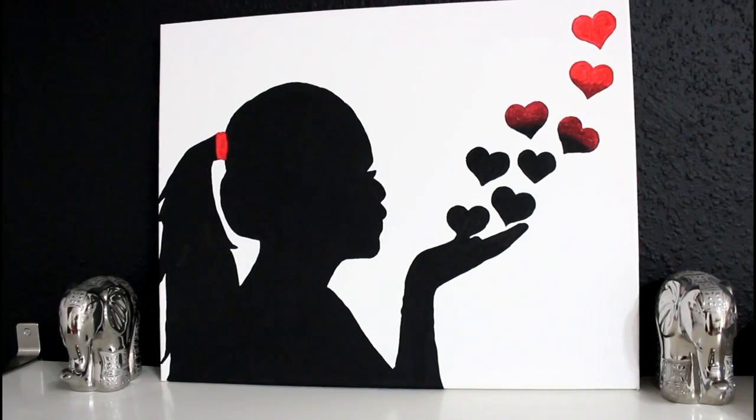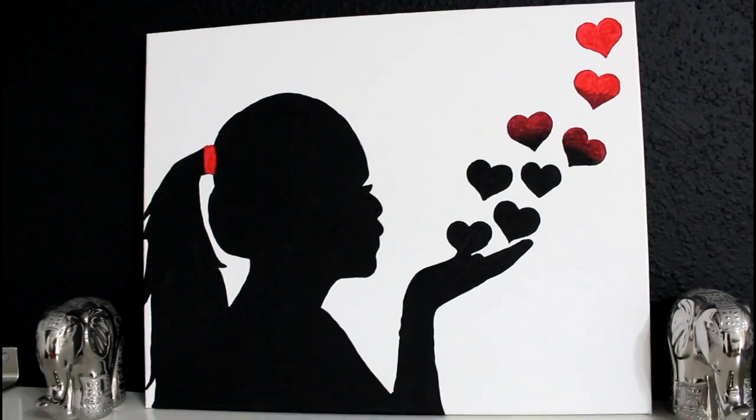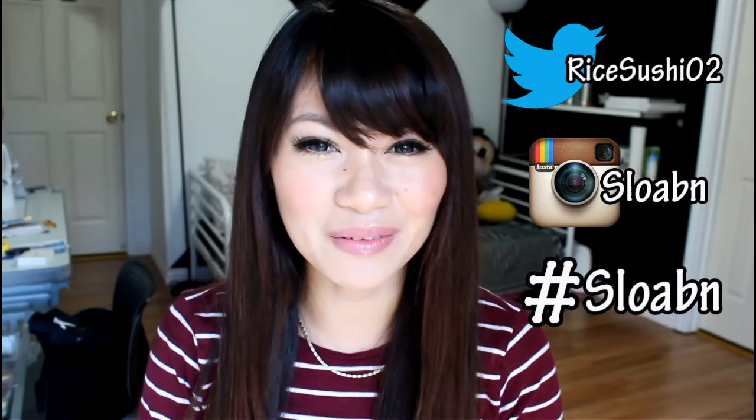That's the finished result. I might add some Christmas lights to it once I figure out where I want my painting to go. I might actually do a couple of other ones, but for now this is pretty good. I hope you guys enjoyed the tutorial! Remember to follow me on Twitter and Instagram, and if you decide to try this out, send me a picture with the hashtag S-L-O-A-B-N. Every week or couple of weeks I'll select a few of you to be featured in my next video. Good luck everyone, enjoy, and I'll see you guys later!